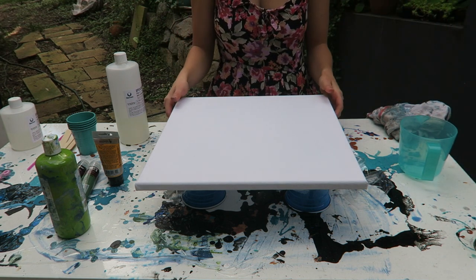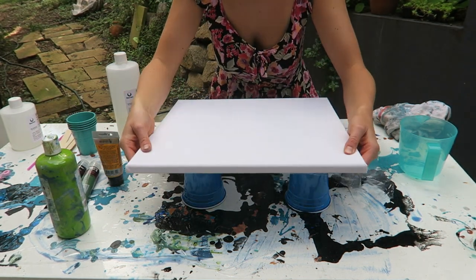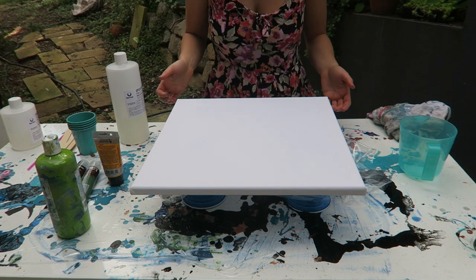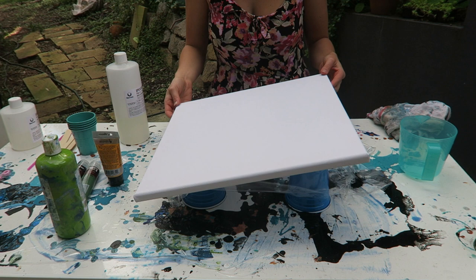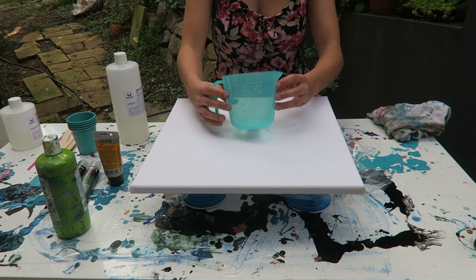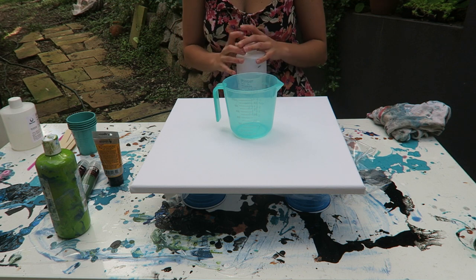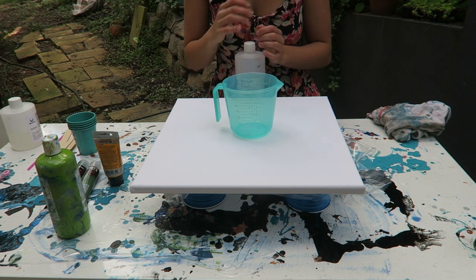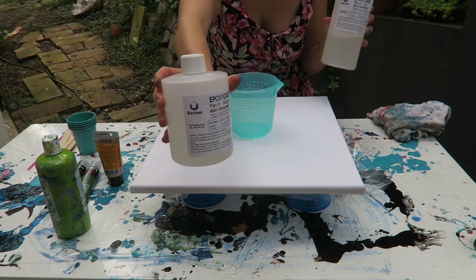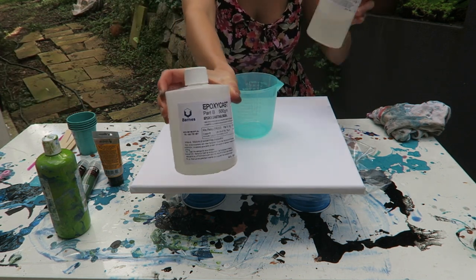Okay so how I start my resin art is my canvas is set on some cups just to keep it risen above from the workspace. It just makes it easier if I want to pick it up and tilt and get a little movement in the resin. So now I'm going to start measuring out the resin. You do two parts A and then one part B, so if I put 200 mils of this then I only put 100 of this.